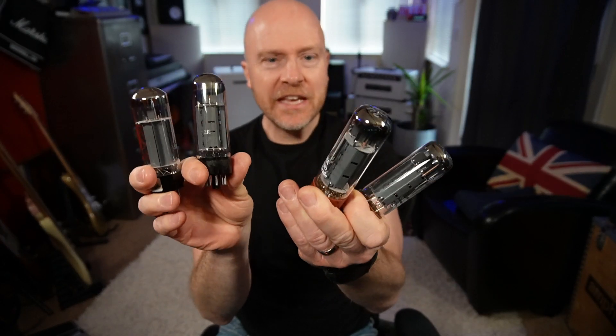Hi, I'm Paul from the Studio Rats. In today's video we're going to be looking at these things which are valves, or if you're in America, tubes. When I purchased my Matchless Independence 35, I spoke to a UK shop and they said the first thing you've got to do is pull out the old JJ valves and put in Electro-Harmonix. So I want to find out today whether changing the output valves in my amplifier actually makes that much of a difference.